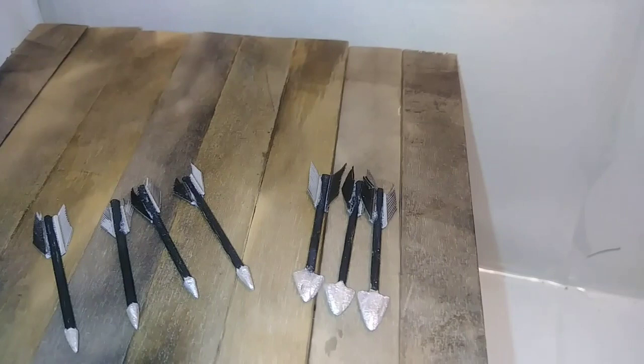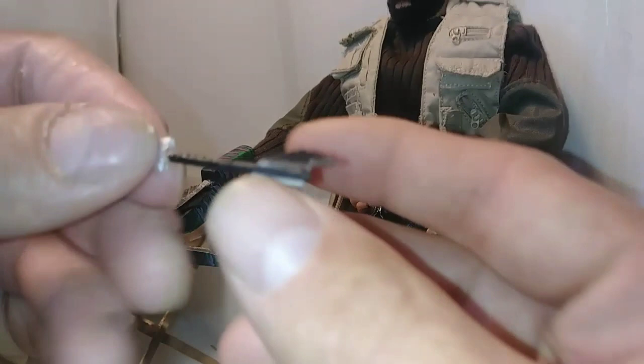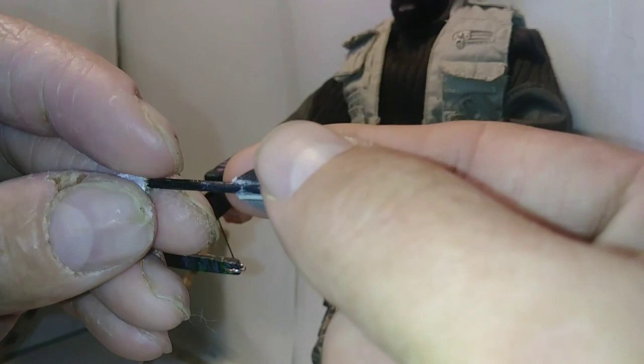The bolts themselves were a challenge all of their own. Using real feathers at this scale was incredibly difficult — I might end up cutting these off and replacing them with a different material. I really like how the broad head tips turned out though. Pretty aggressive looking.